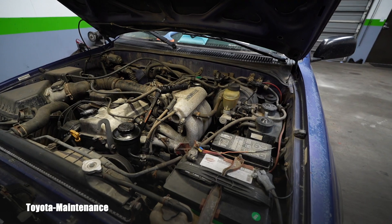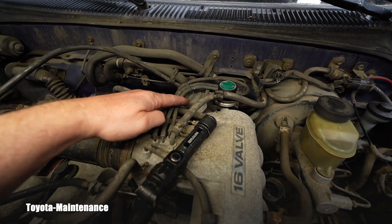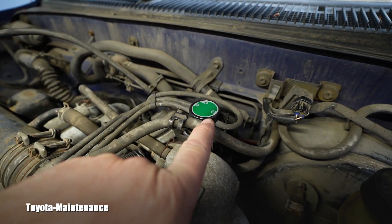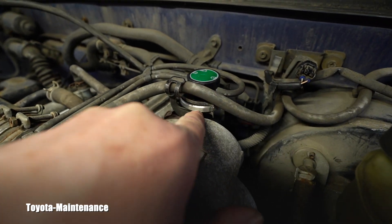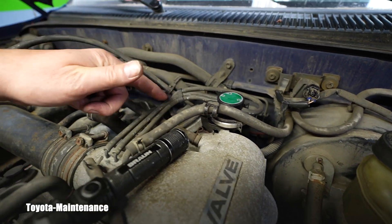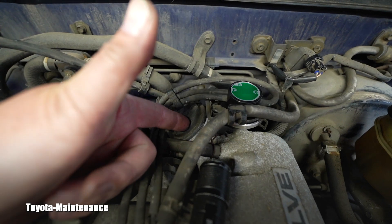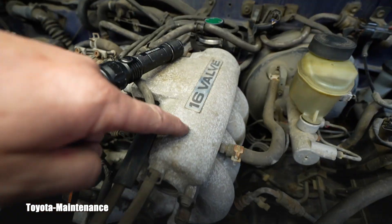There was nothing conclusive to diagnose from the data, so I erased the code and started looking at the engine. When I looked at it, you immediately start looking for the EGR valve which is right here. I can see the vacuum modulator valve — it seems to be new. I'm studying the vacuum lines.